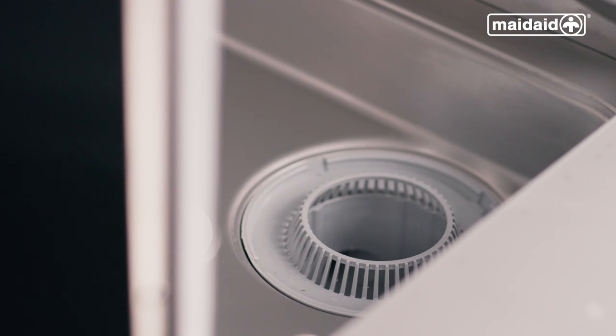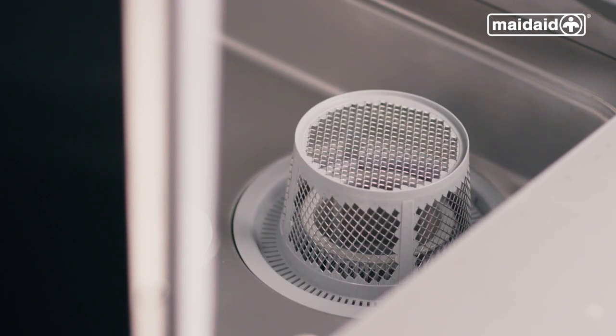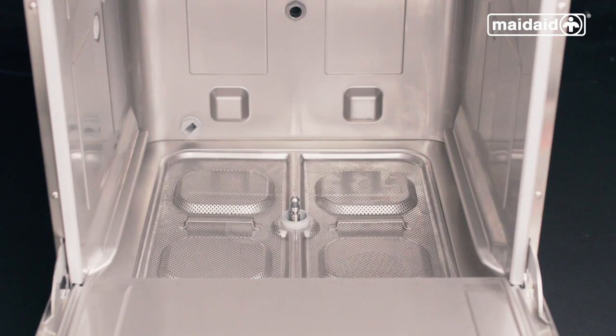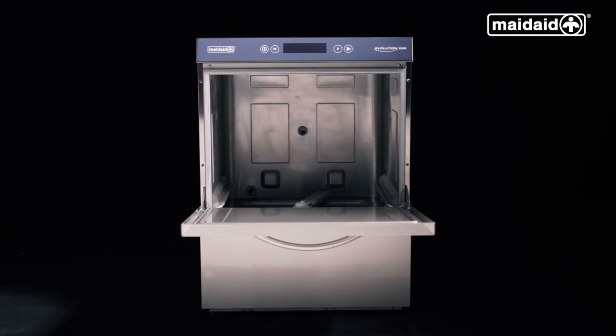Now we reassemble the machine. First, your collection filter, then refit the wash pump filter, then refit the surface scrap trays. Finally, we need to replace the upper and lower wash arm. When you are finished putting the machine back together, always leave the door open overnight to allow the chamber to dry.